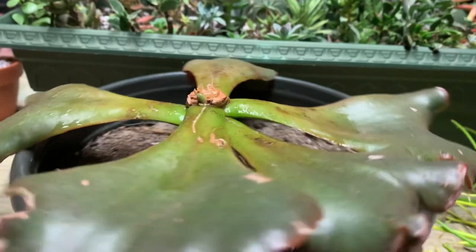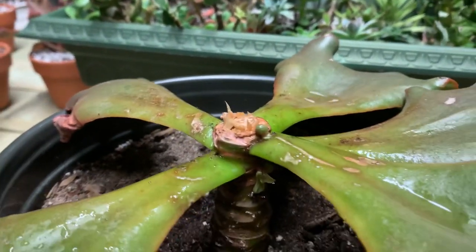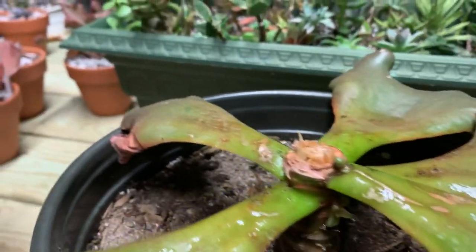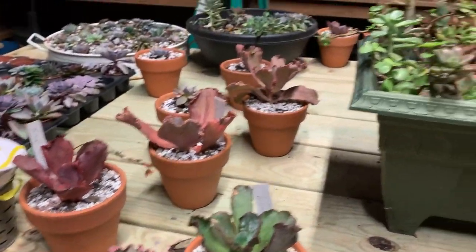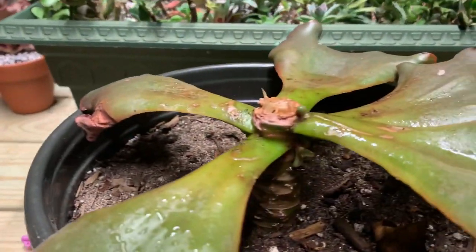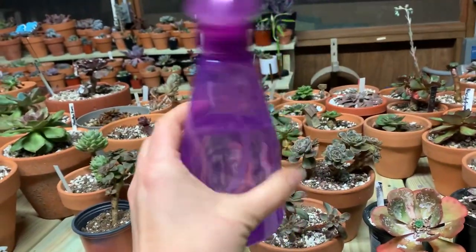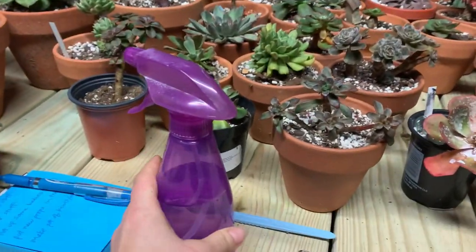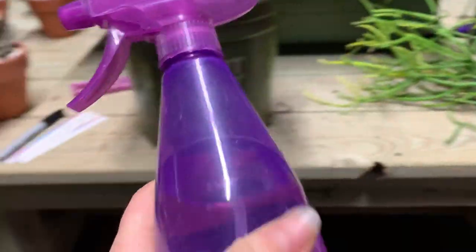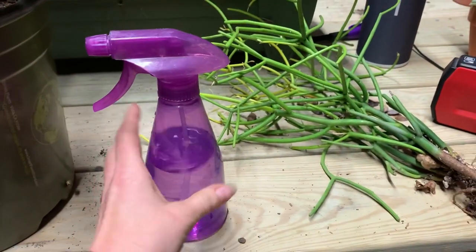I also wanted to talk to you a little bit about spraying your plants with alcohol. You guys may remember in my last videos I showed you some of these Dichroite hybrids that I have. I'm going to go ahead and admit that I made a big mistake. I've always filled this up with isopropyl alcohol and sprayed everything down — normally I just use the 70 percent and everything's been fine, just as a preventative.